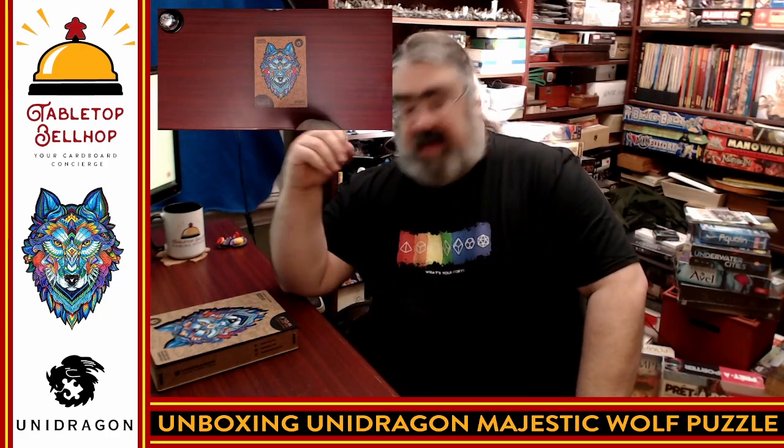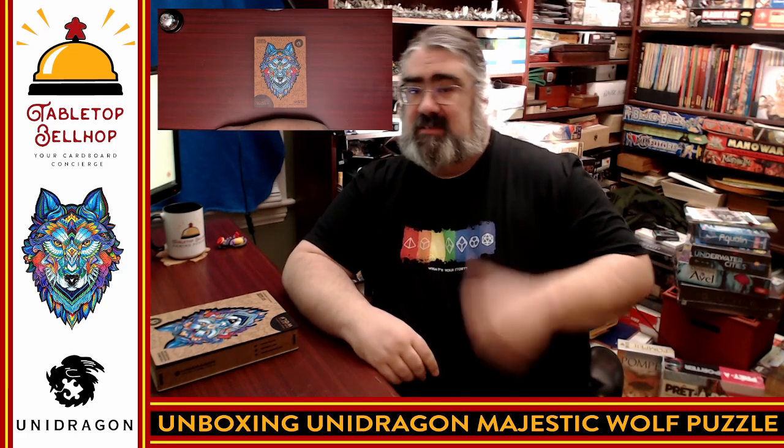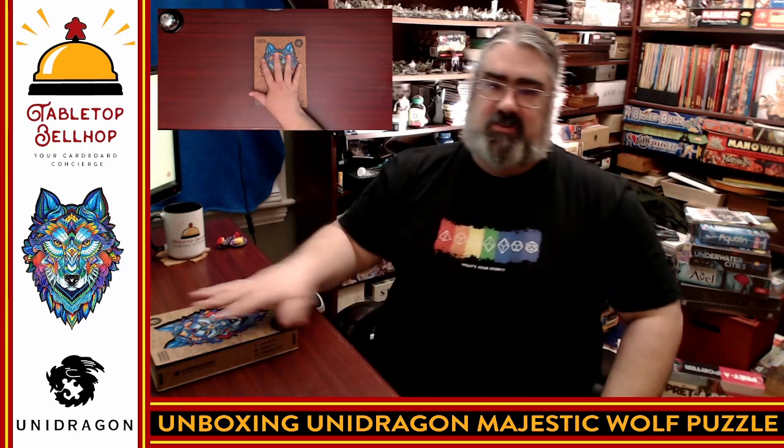That's it for my look at my latest Unidragon puzzle. Thanks again, Unidragon, for sending that for us to check out. This is going to be the biggest, most difficult puzzle we've done from Unidragon. If you want to find out how that turns out, tune in to the Tabletop Bellhop Gaming Podcast, or visit TabletopBellhop.com, or follow me on social media as TabletopBellhop one word. I'll be sharing my thoughts about this puzzle as we play it and complete it — though it won't be me this time; this one's for my wife and my oldest daughter. That's it for this unboxing. Thank you for joining me. Good night and game on.